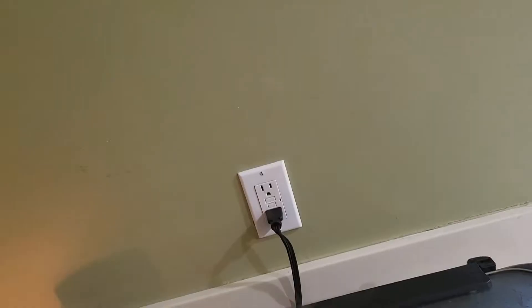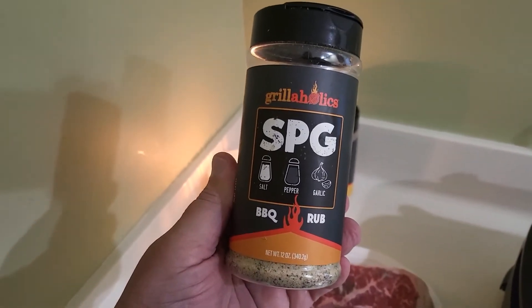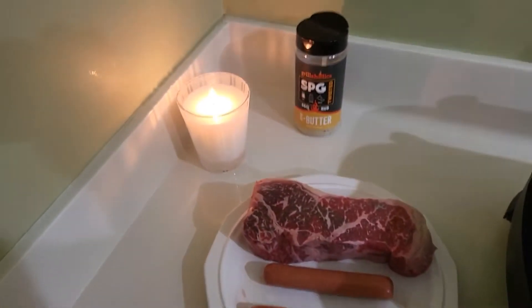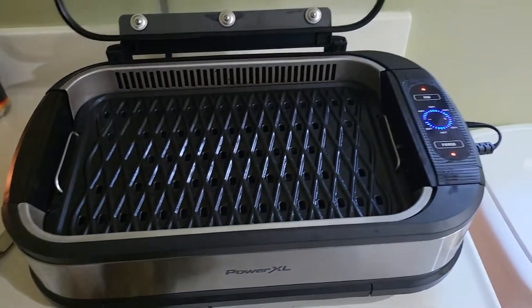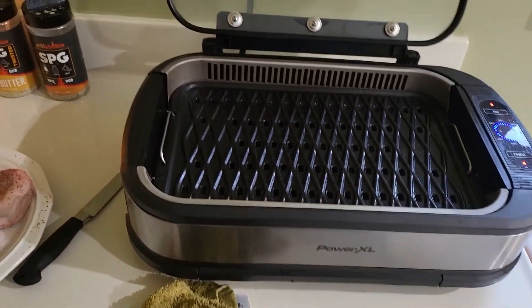Bathroom grill. Always with the SPG. Power XL is up to 10 — 450 degrees. Always smokeless.